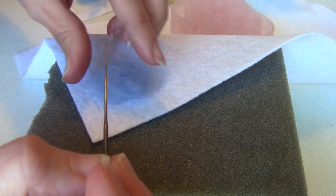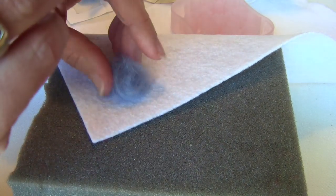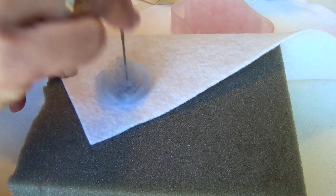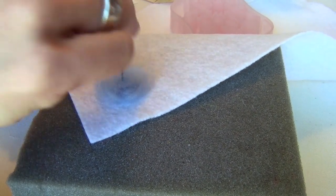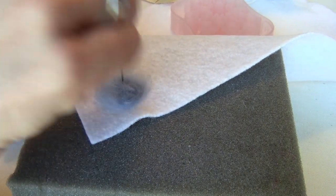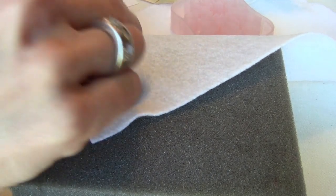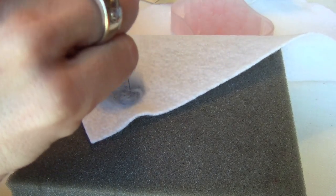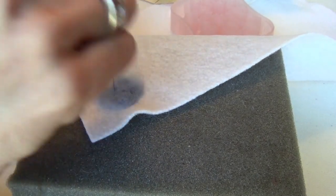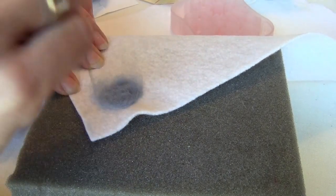So let's do this — put the roving where you want it and then just start poking it in. We're trying to blend the fibers. What the barbed needle does is intertangle the fibers of both the craft felt and the wool roving, and you'll see that once we get a little further along here.